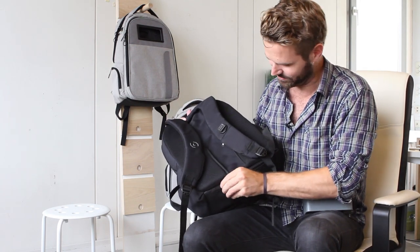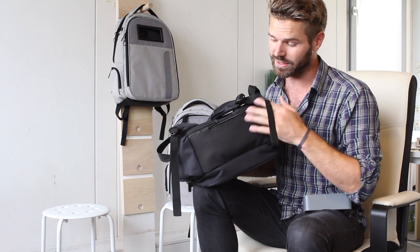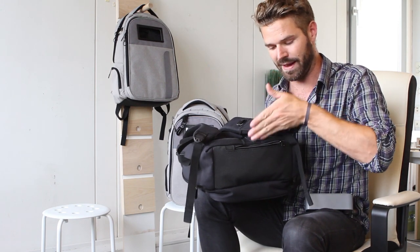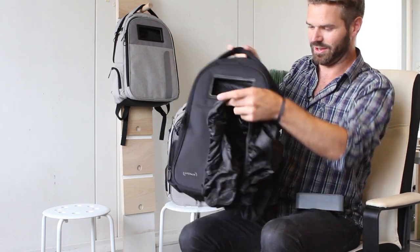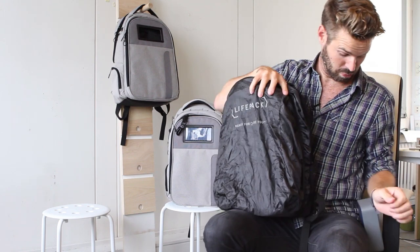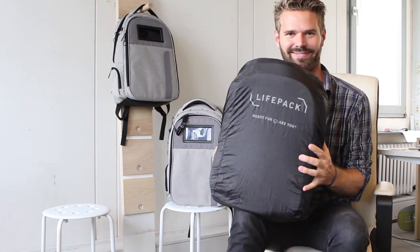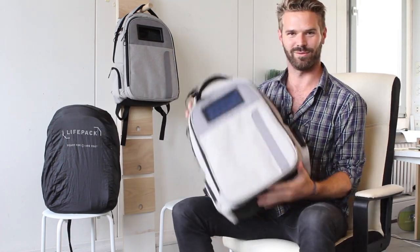Laptop protection: on the bottom of the bag we've added an extra plastic layer so it's not going to get dirty if you drop it in a puddle by accident. There's also an extra layer of padding between the laptop layer, the fabric, and then another layer of foam. Life Pack is ready for rain - there's the rain cover.